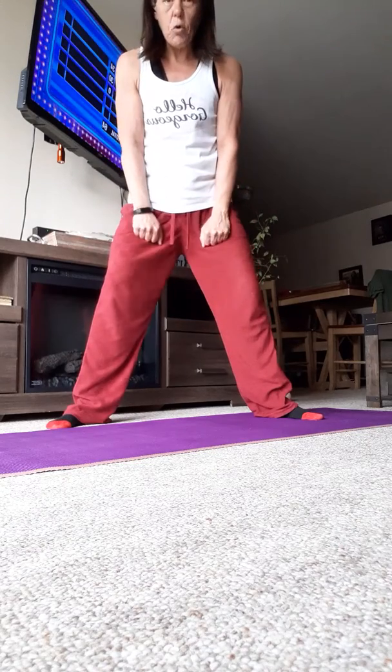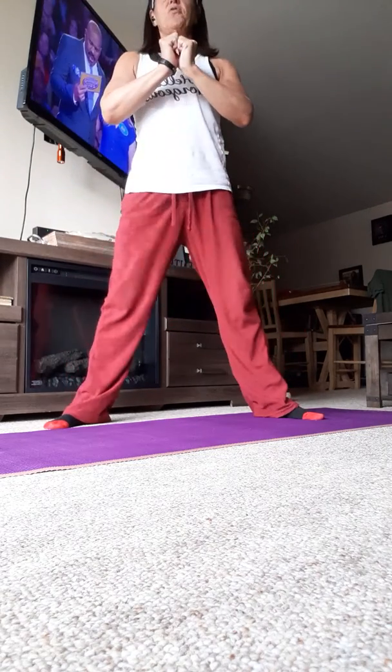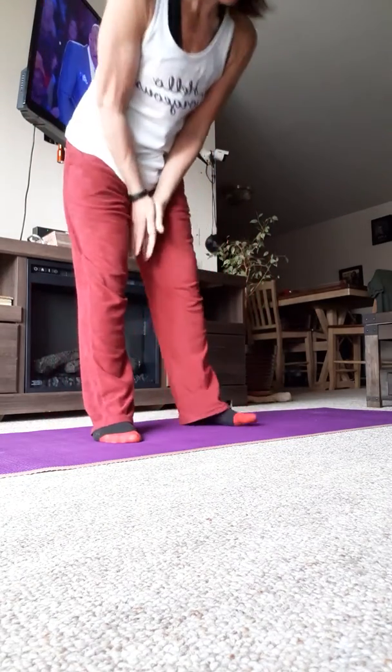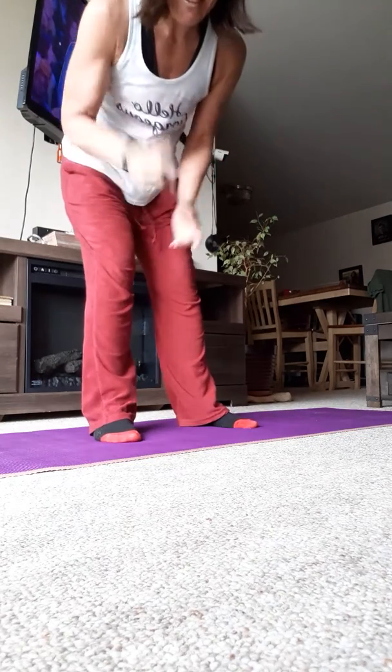Almost as wide as you can go, point your toes out — this is called a sumo squat. You go down and up. See on my legs, they're going straight out to the side, almost as wide as I can get them. There you go, sumo squat and a squat.